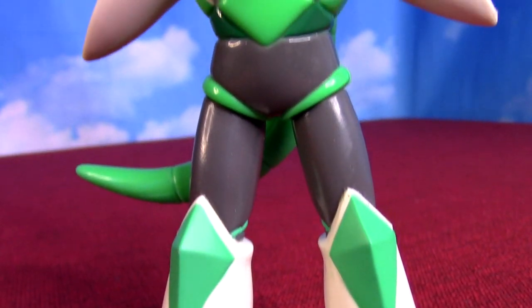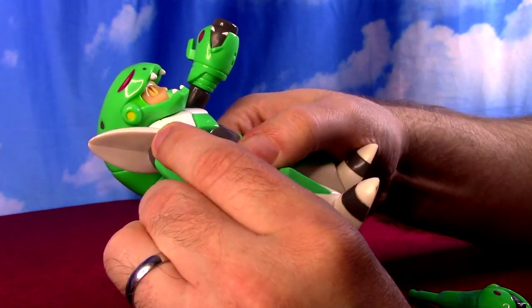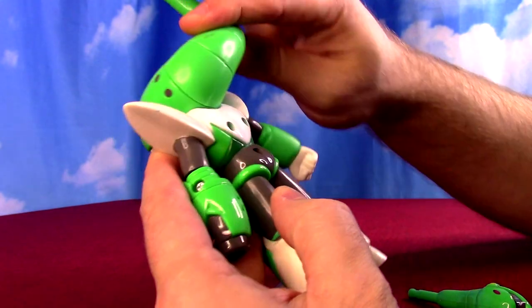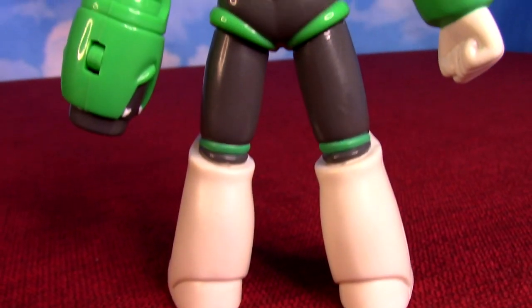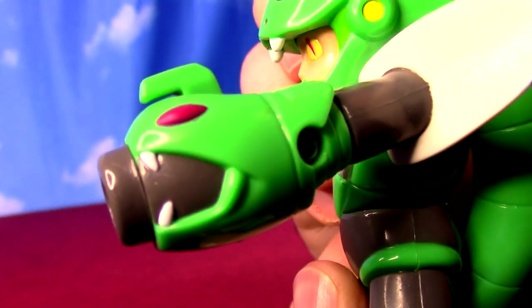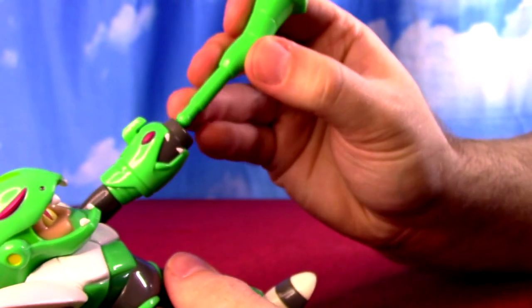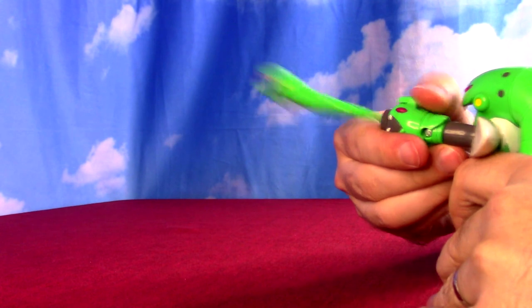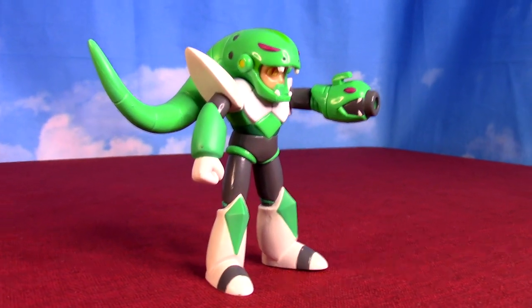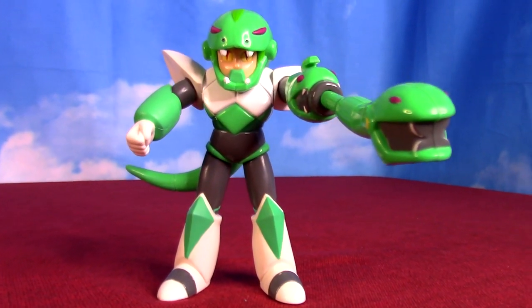Going back to Mega Man 3 for Snake Man, the only Mega Man 3 Robot Master in this wave. Same weird limit on the articulation — just up and down and spinning legs. He has some interesting shapes that are going to limit movement, but he does have a big snake tail in the back that's movable all the way around. The head isn't going to move because he has a huge snake helmet with his snaky eyes underneath. He's got his snake cannon — same feature as Mega Man, he can shoot his search snake missile, one of the longest projectiles in the series. Mega Man with the stolen search snake weapon looks good with the rest of them, adding some different color.